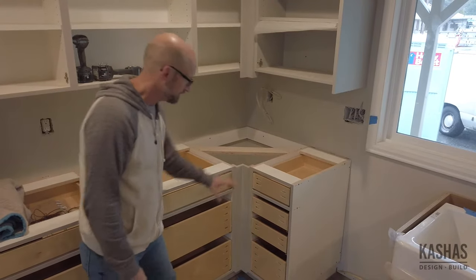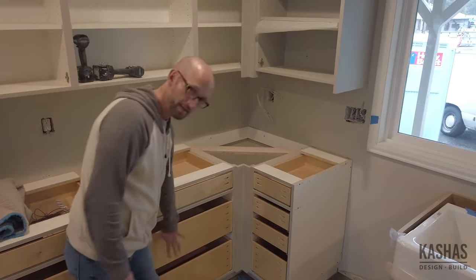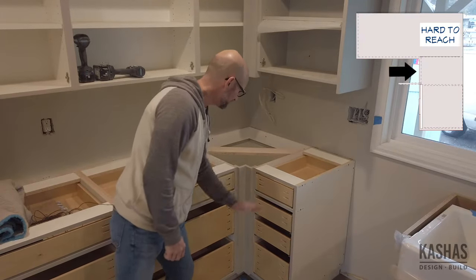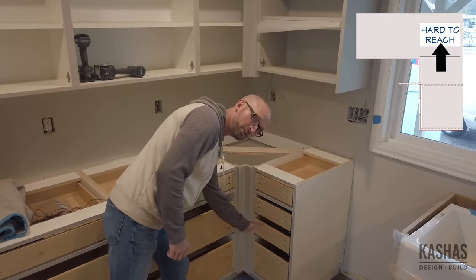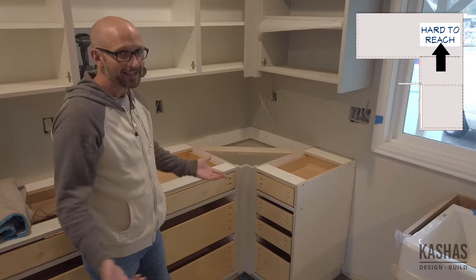If you do the blind corner method, this would remain your bank of drawers, but to be able to get to this two-feet-by-two-feet area back here you'd have to stand on your head basically to get back there. Not very efficient.